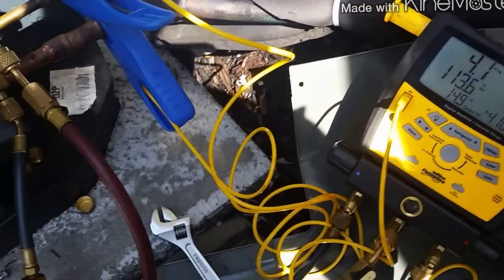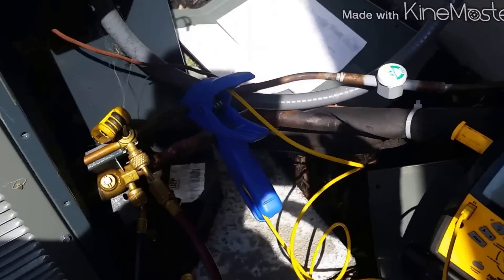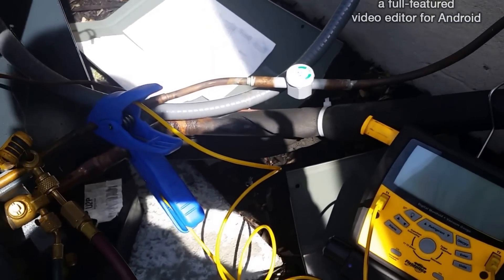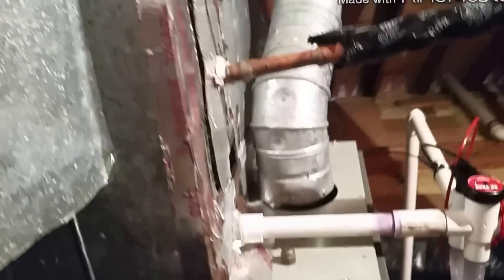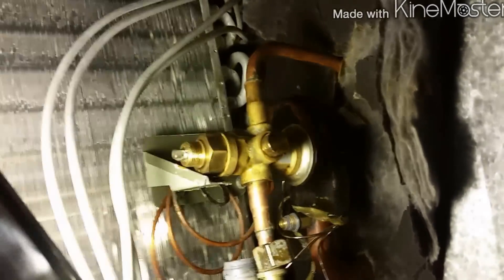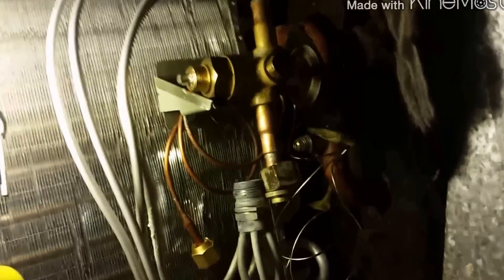Alright, not bad. Time to go upstairs in the attic and take out this TXV. These guys didn't put a case coil in — not sure why. We already took off here and here. Now we're going to sweat this out. The top is the exact same TXV going back in, so everything should match up nicely.